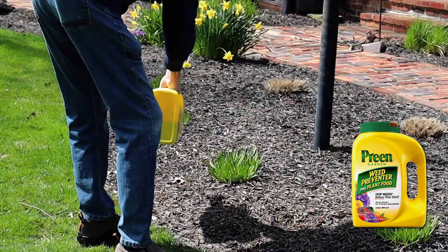Lastly we're going to talk about the product Preen, which you can use in your flower beds, vegetable gardens, and areas of this nature to prevent weeds from growing. It needs to go down early and get the job done for you all season long.